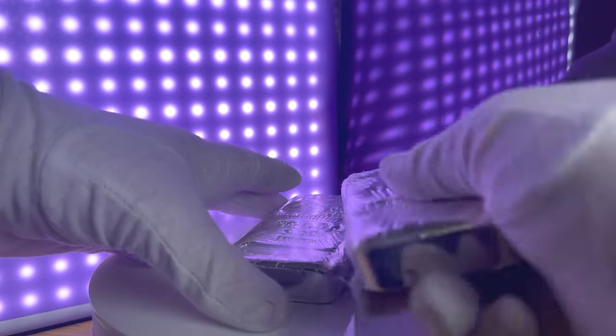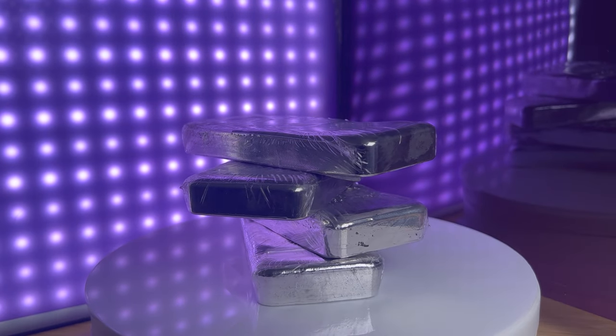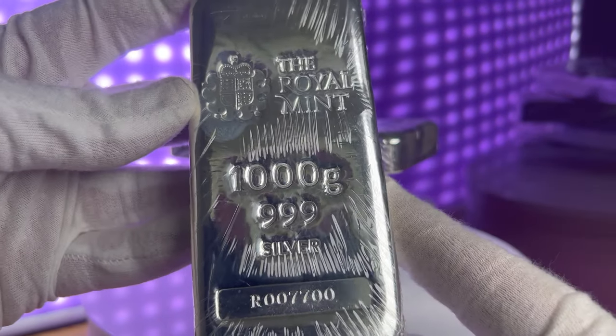Hello and welcome back. Today we're going to be discussing the Royal Mint 1kg silver cast bullion bar. Before we dive into the specifics of the 1kg cast silver bullion bar, let's take a quick look at the Royal Mint itself.